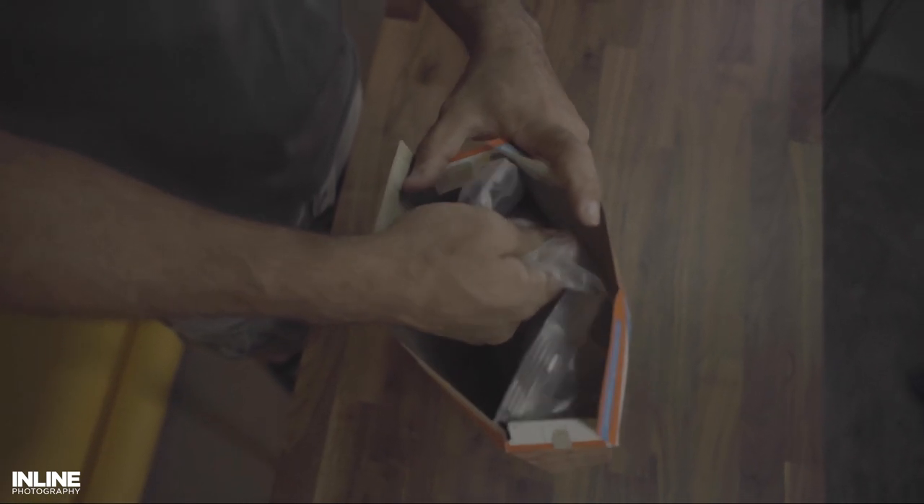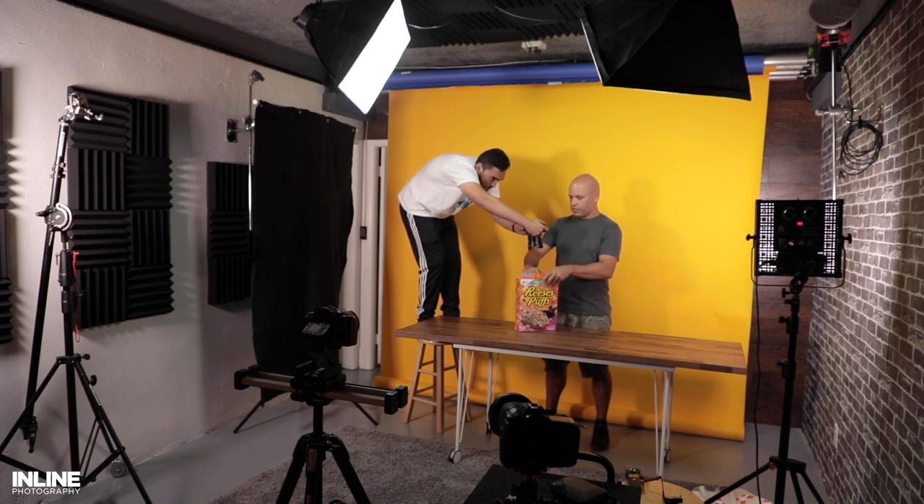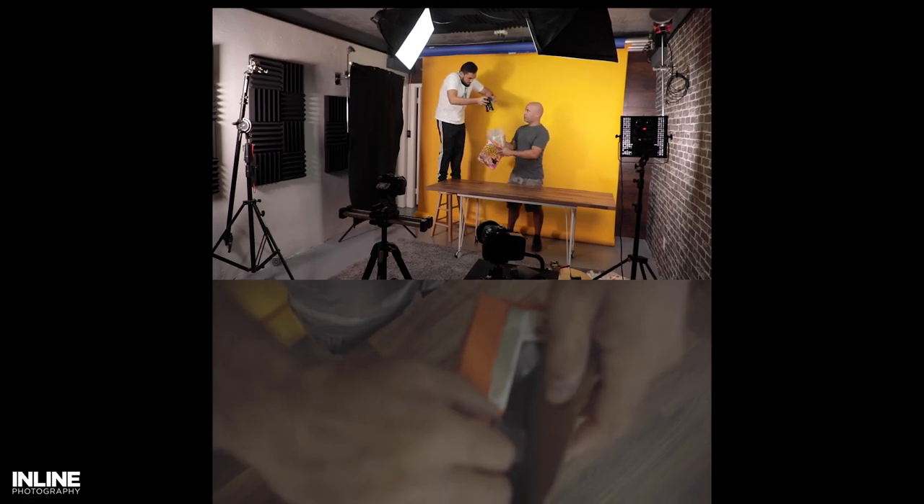Shot number two, we start to see a little bit of that slow motion. This is just an overhead shot of Javier opening the cereal bag. The way I accomplished this shot wasn't what you'd expect — I didn't have an overhead rig available, so all I did was stand on a stool and pull the camera up as Javier opened that bag.